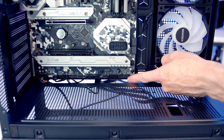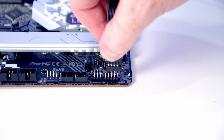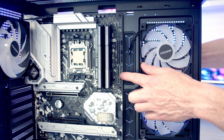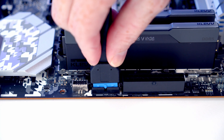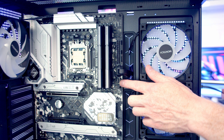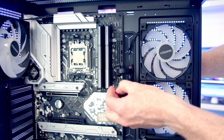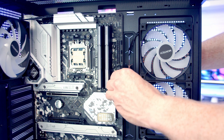The front panel connectors go into the header here — bring it through the cutout and plug it in with the front panel text facing upward. The USB 3.0 cable goes into the header here — bring it through the cutout, line it up, and push into place. Just below that is the front panel Type-C header — bring the cable through the cutout, line it up, and push into place. Then pull all the excess cable through to the back.